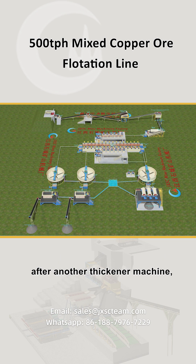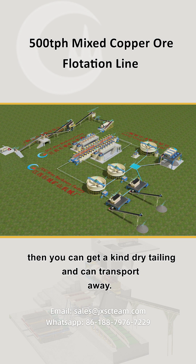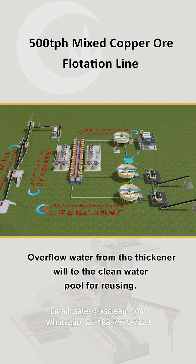After another thickener machine, a pump is used to pump the underflow into the plate filter machine for filtering. Then you can get dry tailing and transport it away. Overflow water from the thickener will go to the clean water pool for reusing.